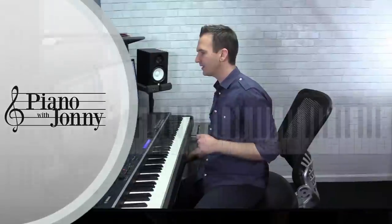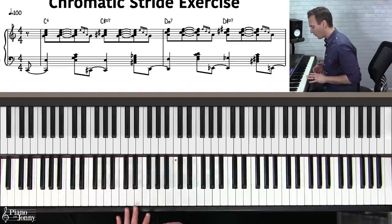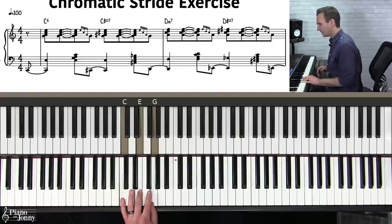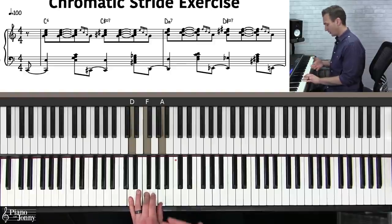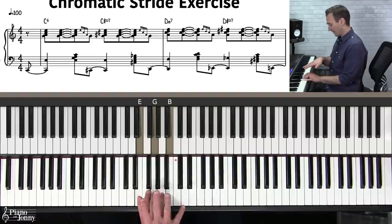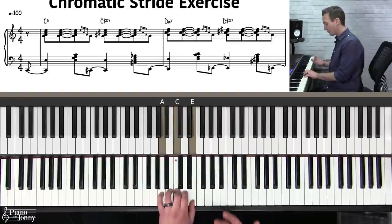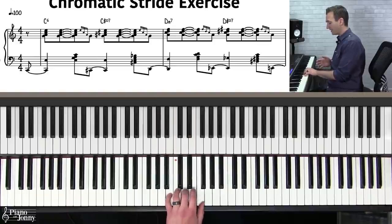Let's dive right into the lesson. I want to teach you this chord progression — it's a very important one to learn. We're going to start on a C chord in the key of C major and target all the diatonic chords from that key: we'll target the D chord, the E chord — treated as C over E, an inverted C — then F major, G major, A minor, and B diminished.